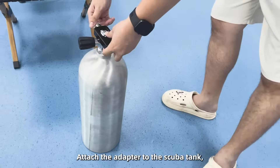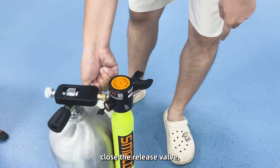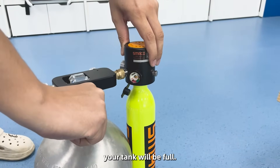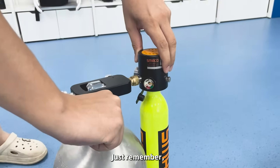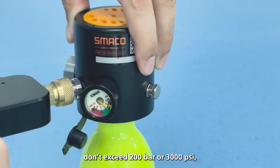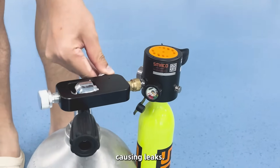Attach the adapter to the scoop tank. Connect your mini tank, close the release valve, and slowly open the switch. In less than a minute, your tank will be full. Just remember, don't exceed 200 bar or 3000 psi — overfilling can trigger the safety valve, causing leaks.